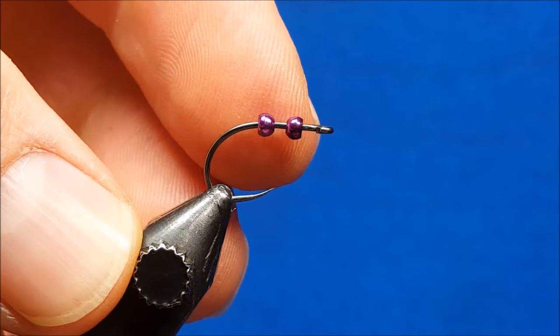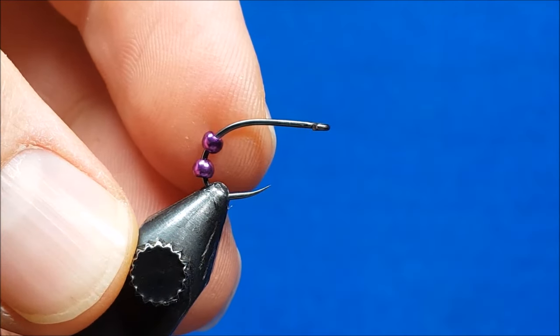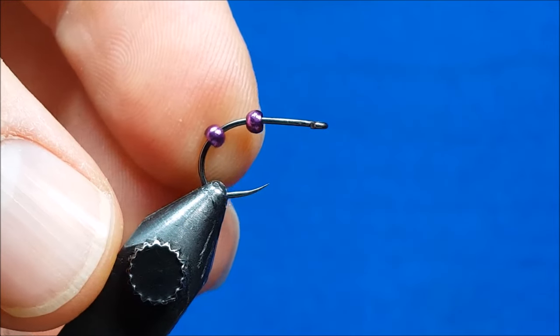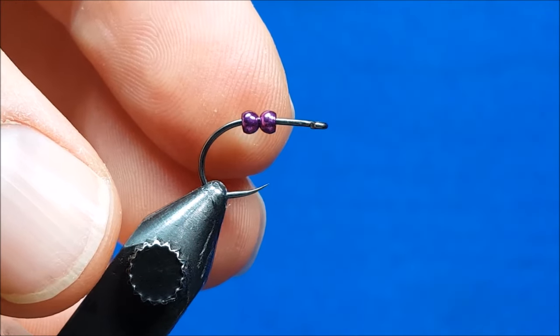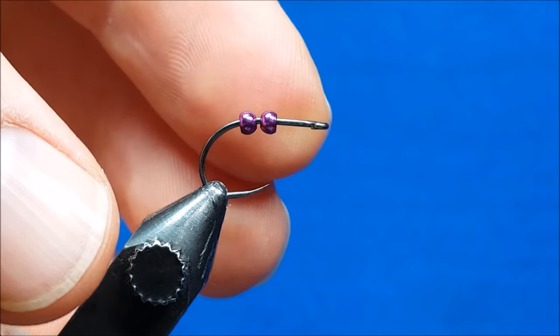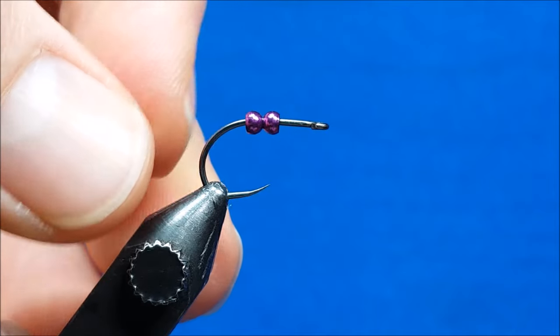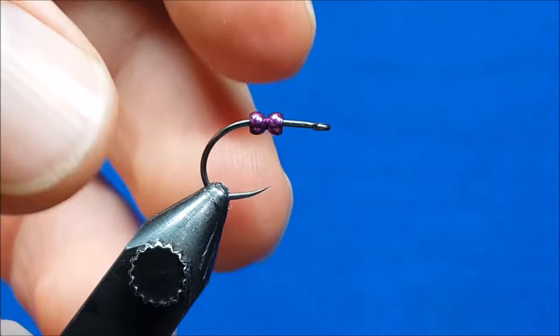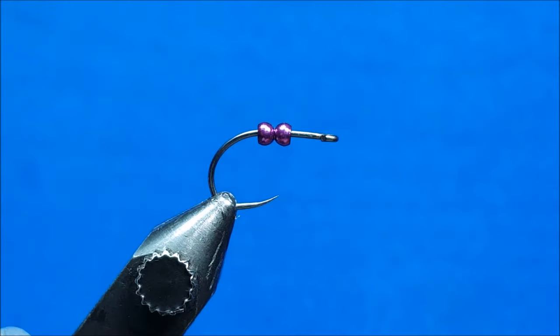Looking at the hook here, the front bead is put on by running the tip of the hook through the wide side of the bead. The back bead is beaded as you normally would — point of the hook goes through the narrow end — so they butt up nose to nose. This gives the band on the worm a cleaner edge on the outside and a cool look when we fill it in with clear coat at the end.